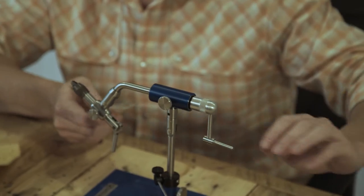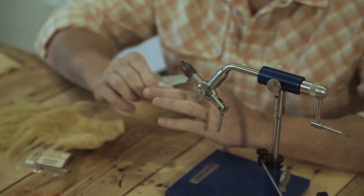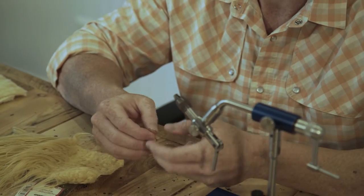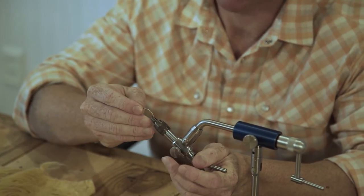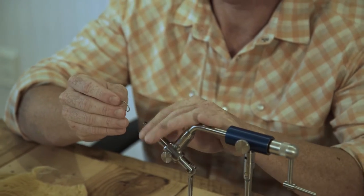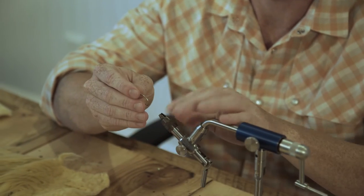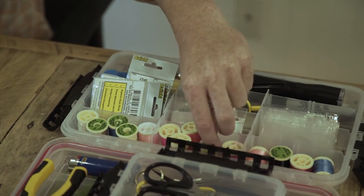We'll start out with a Daiichi 2546 10. You can tie this on just about any straight shank, wide-ish gap hook, but you need a little real estate on the shank because you're going to put a lot of stuff on the shank.